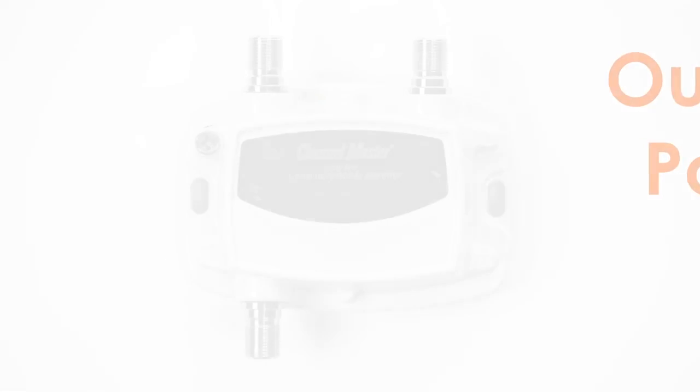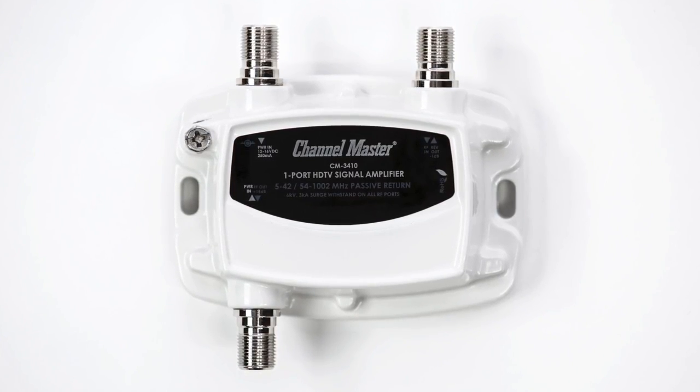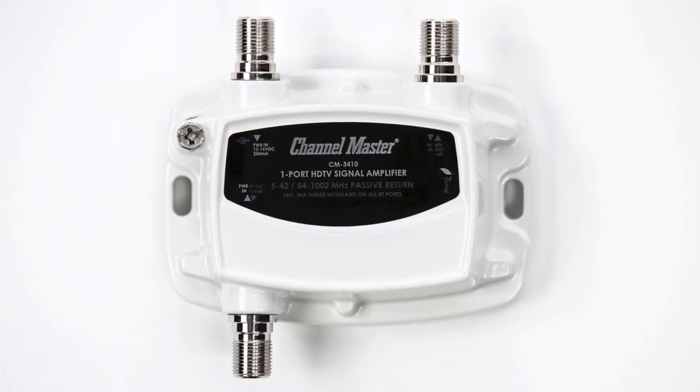Channel Master distribution amplifiers are manufactured with one, two, four, and eight output ports. The single output distribution amplifiers are typically installed after extremely long lines of coax running to distant outlets.